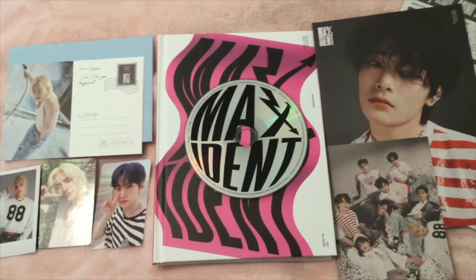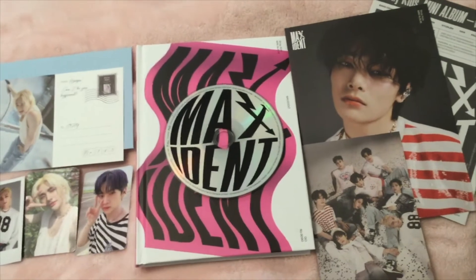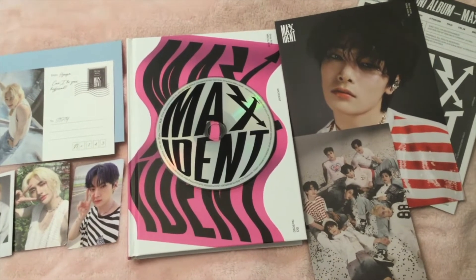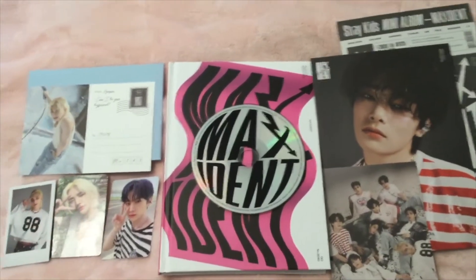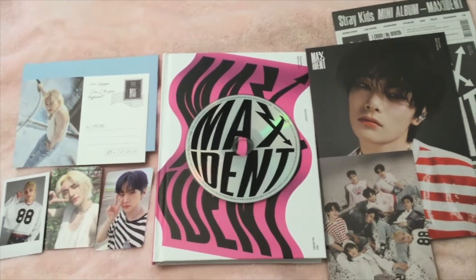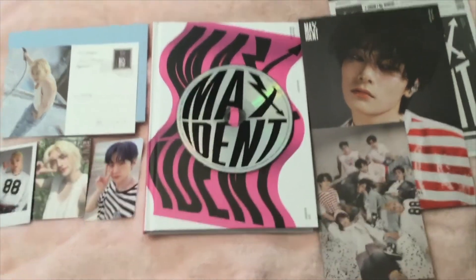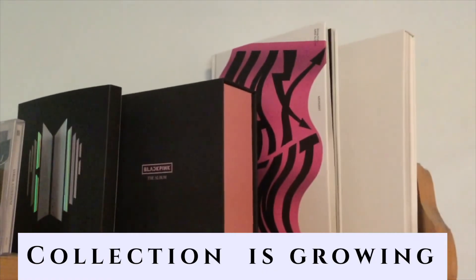That is everything that I got in their new mini album — this version. I don't know what this version is called, I just picked it up. I hope you guys like it. Let me know if you listened to this album and what your favorite song is, and let me know which one was yours. Let me know down in the comments below what you want to see next. Please subscribe, it would really mean a lot. And I'll see you guys in my next video. Bye!